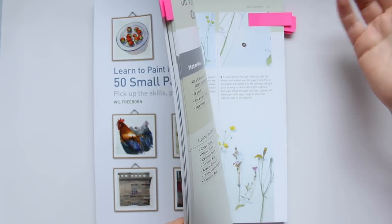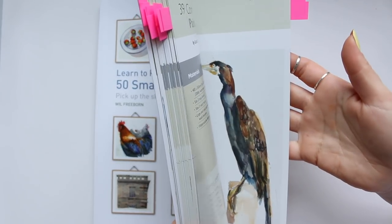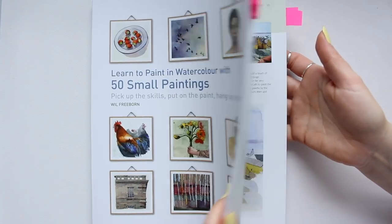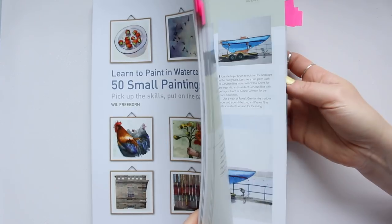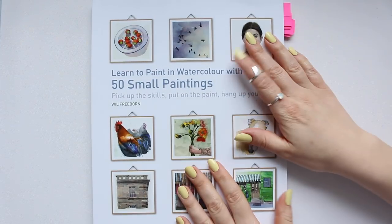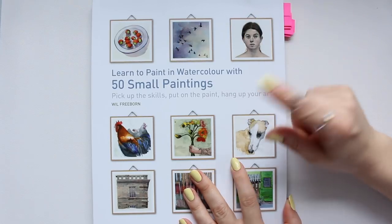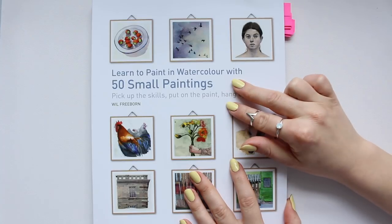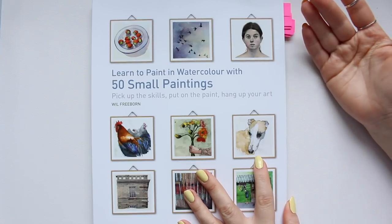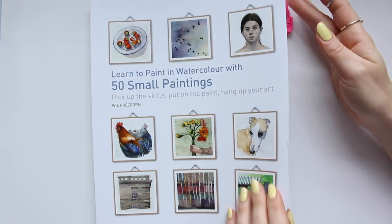But as soon as you start flipping through the book you realize that he quite often — not all the time, but quite often — uses the 14 by 10 inch paper, and there are also slightly bigger sizes as well, but most cases it's the same watercolor block he's using. I have already done two paintings from his book; unfortunately I haven't filmed it because I did them late at night so the lighting was poor.